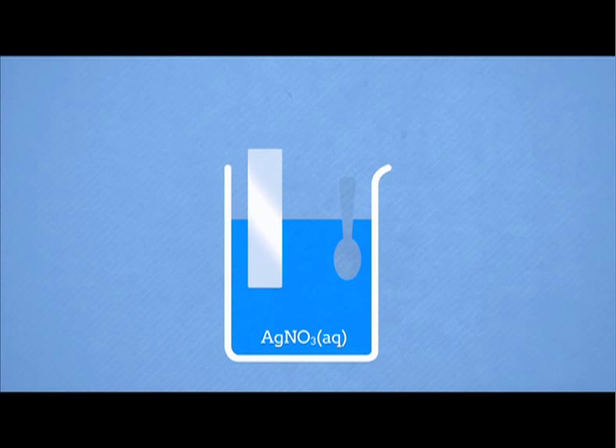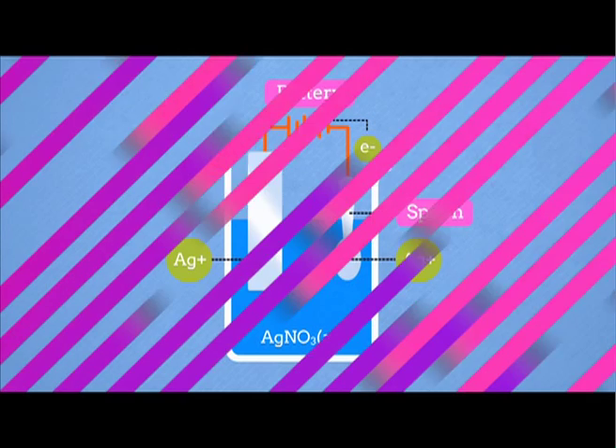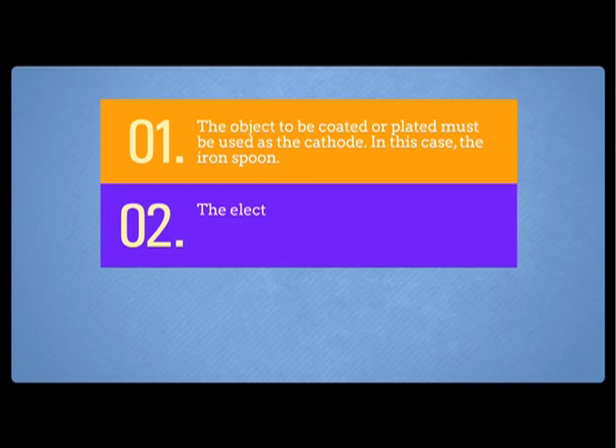Look at this diagram. To make this spoon silvery and shiny, we have to coat an even layer of silver on top of an iron spoon. There are three important conditions to carry out electroplating. Number one, the object to be coated or plated must be used as a cathode. In this case, the iron spoon will be the cathode. Number two, the electroplating metal has to be used as the anode, which is the pure silver.